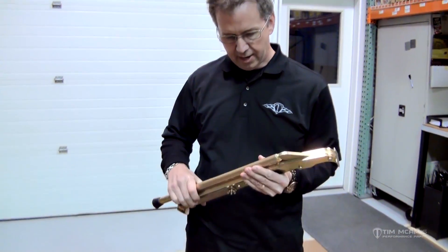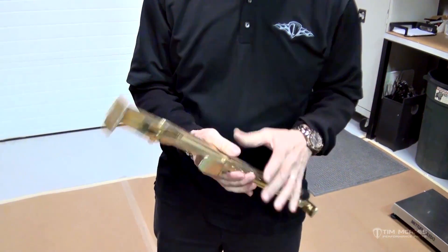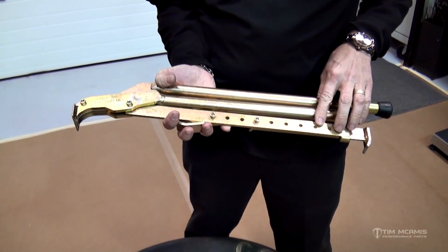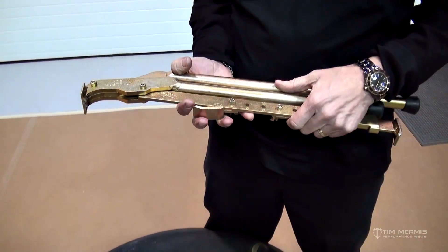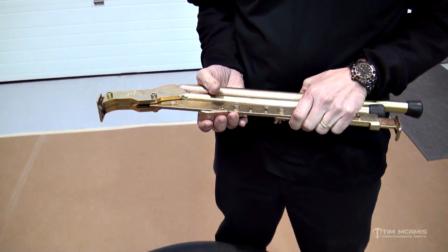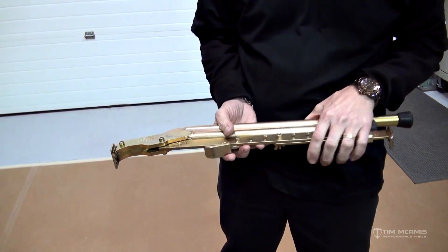This tool is a bead buster, bead breaker, and I wanted to give you a little rundown on this tire and wheel package. This is the tool here and it's adjustable for rim width. It's based around stock tire and wheel — it'll bust a bead on any tire and wheel package, all the way down to an ATV, which is this little small foot right here.